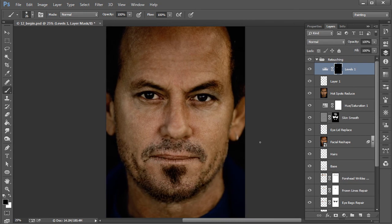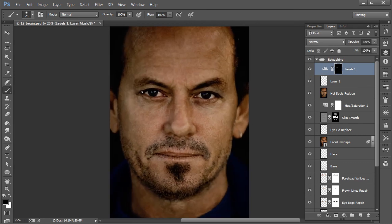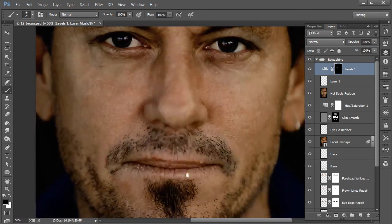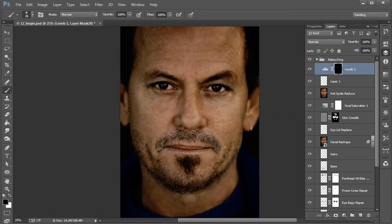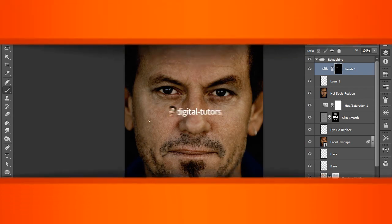Already that feels just worlds better with those couple of changes we've made to his eyes — no longer bloodshot, and it makes his eyes feel a little more lively. In our next and final lesson, we're going to work all around the entire face doing little touch-ups. We're going to address the lips, removing some of the dry skin — his lip crusties, if you want to call it that. Stick around and we'll make some final edits to our gentleman in the next lesson.